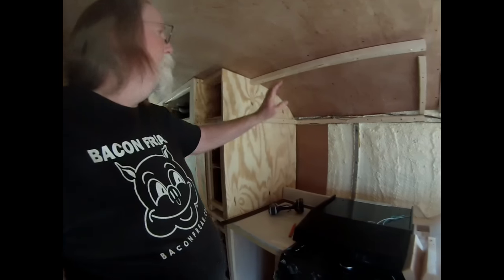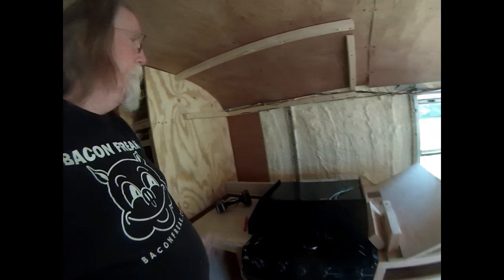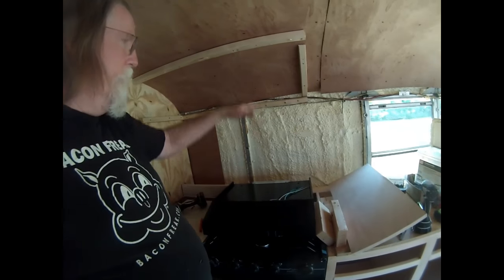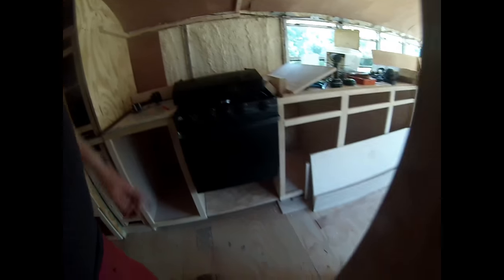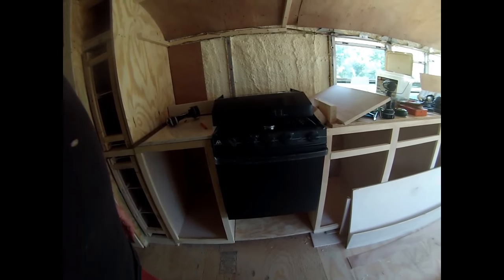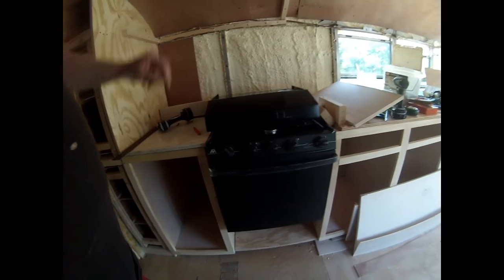I've started putting some framing up just to get an idea for a cabinet above the stove — for storage but also to put the exhaust fan and light above the stove. After I got done messing with that, I just set the stove in place.